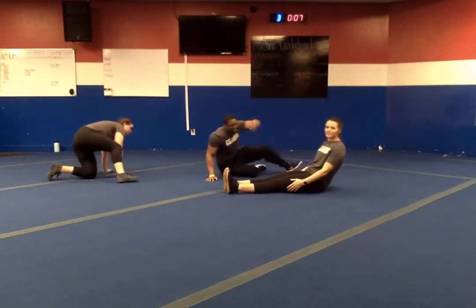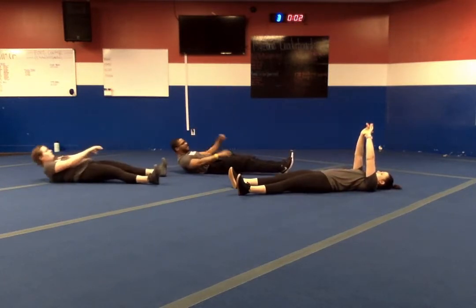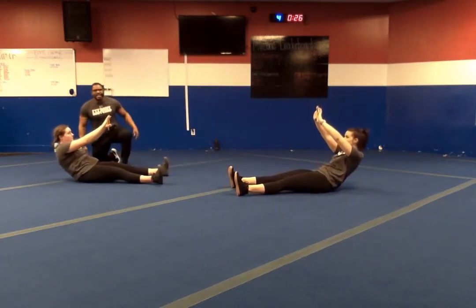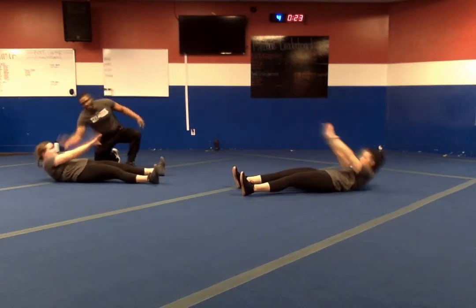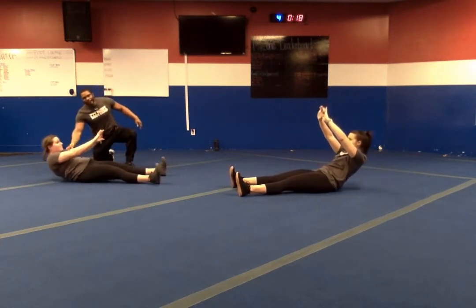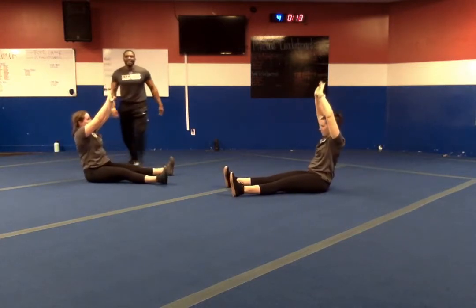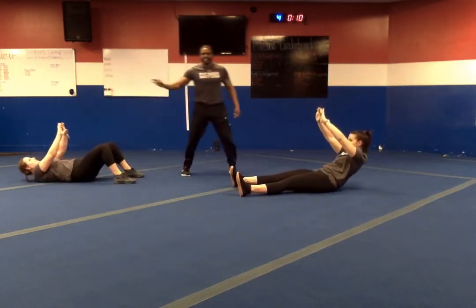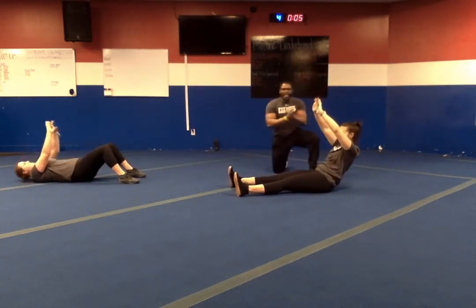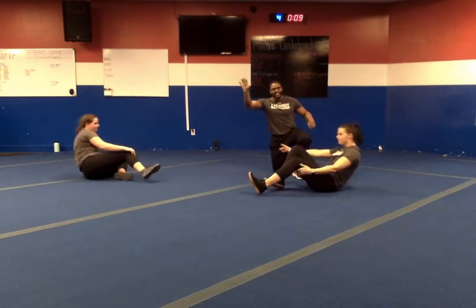Straight leg sit-up next. Remember: up, down for four, low back touch, hold for two, down and up. In three, two, one — let's go. Down for four seconds, low back touch — one, two — shoulders down, and then back up. If needed, bend those knees, keep your feet flat. Ten seconds left — keep fighting. In three, two, one — and relax.